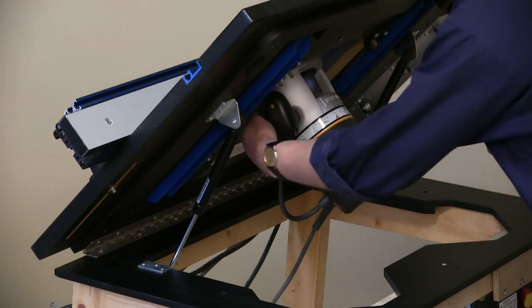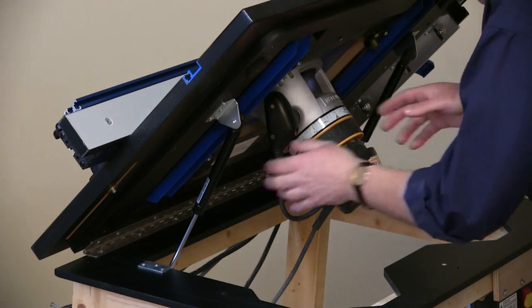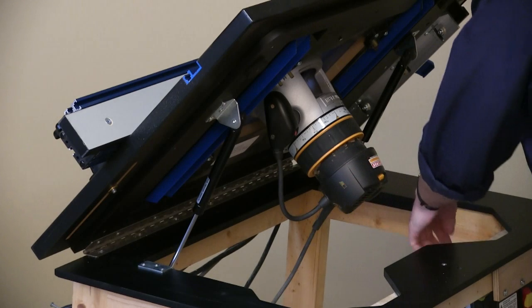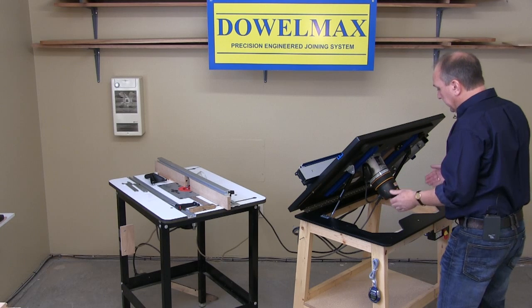The height adjustment on the router is accurate to within two thousandths of an inch, and the open position provides a clear line of sight to the top of the bit.